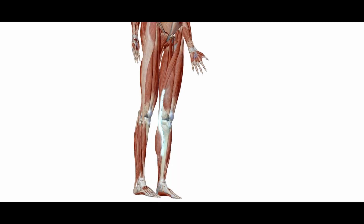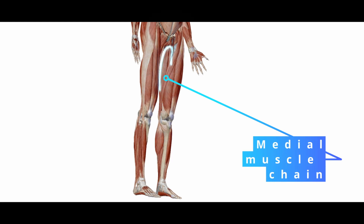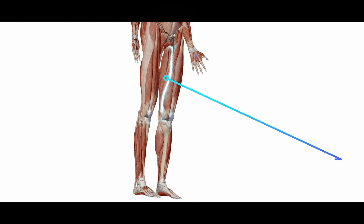Today we start with the fourth part of our video series. In the last video we talked about the extensor hallucis longus muscle. This muscle is a part of the medium muscle chain. In this video series we want to explain the complete muscle chain, but don't be afraid — we will go through it step by step.